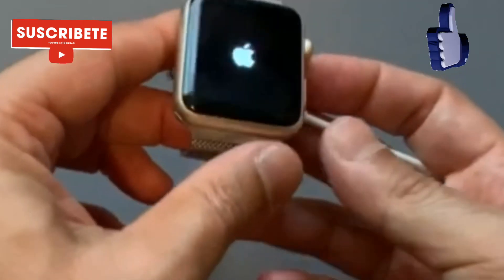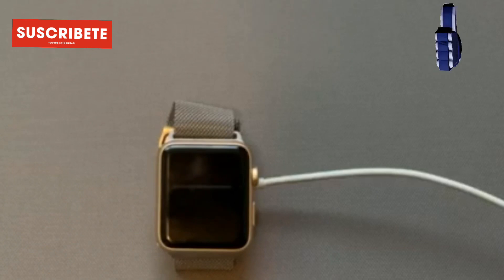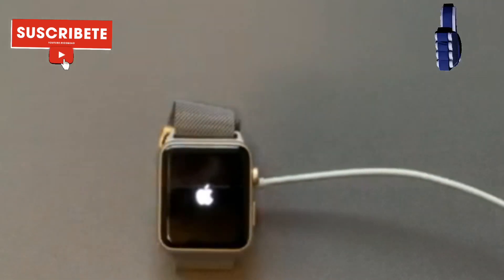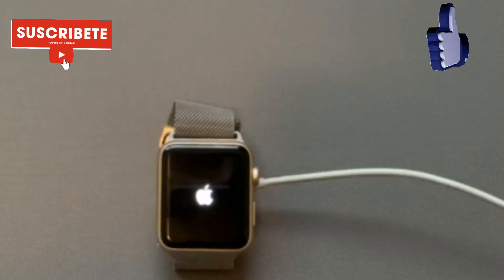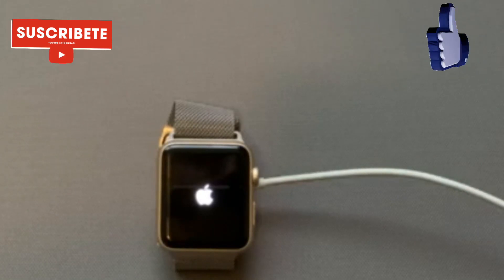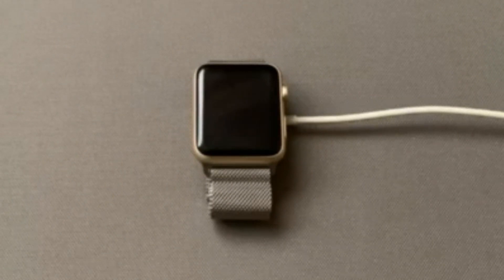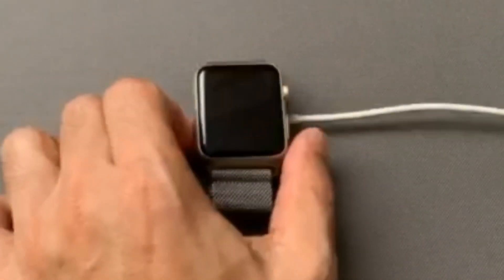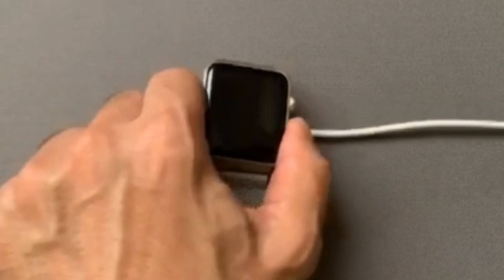Okay, just let it be and let's see. There you go guys — it's turned on and it's charging now. I guess it did not charge while it was on the charger earlier, but at least the Apple logo is not flashing anymore and it seems to be working.